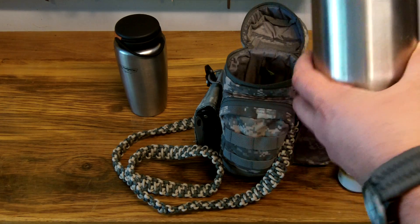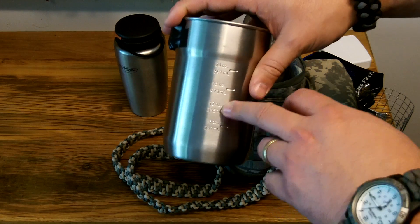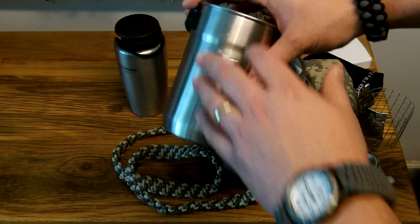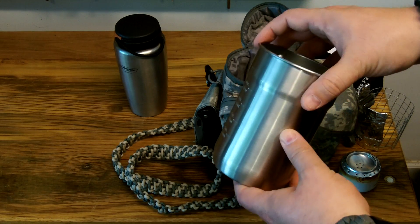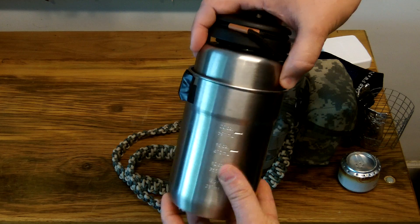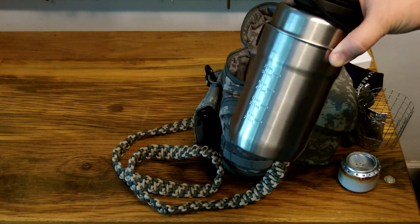Overall I really like this. The Stanley holds about 24 ounces and has markings on the side up to 20 ounces at 8, 12, 16, and 20. It's a great cook set — it's stainless steel and can go right on the fire. The Guyot Designs Backpacker fits right inside it; this also has a tapered bottom and fits in there super nicely, almost like it was made for it.